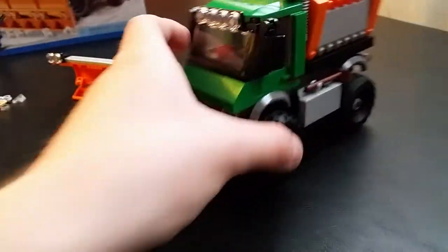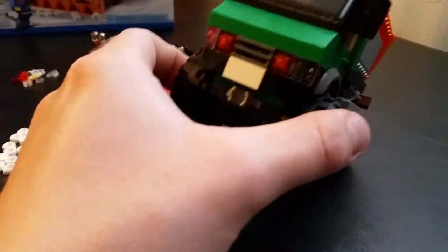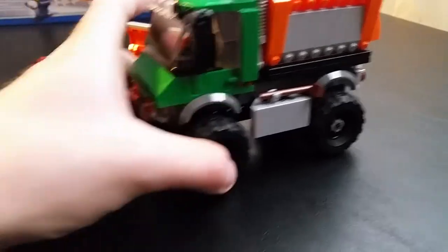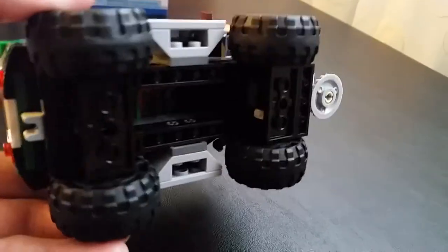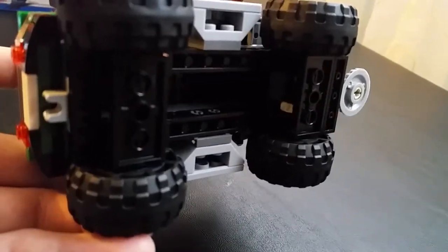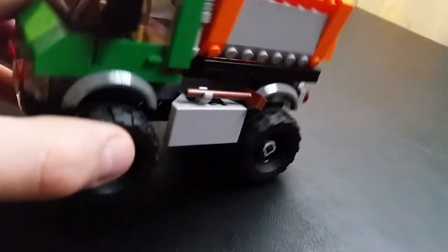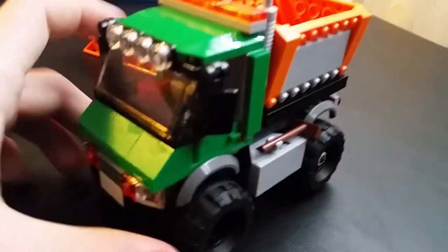I'm going to take the plow right off and place it to the side so we can take a closer look at the truck. This truck is kind of lifted — you can see it has bigger tires on it. Here's the underside — you can see the gear in the rear right there. When the vehicle is moving, that's what allows the salting piece in the back to move. There are three gears in there altogether and they all work together.